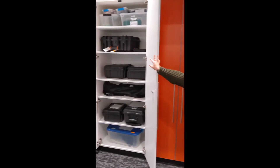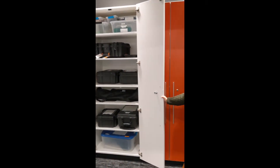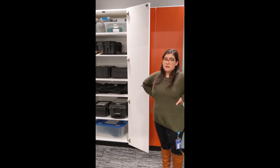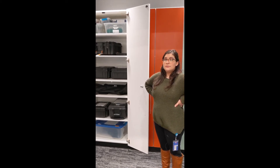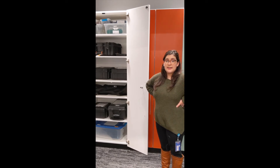Welcome to the Digital Media Labs. In here we have not only the labs themselves but also some storage cabinets. On my right is an orange cabinet that holds all of our Launchpad on the go material — this material is available right now for checkout. These are checked out for two weeks at a time and are for Indian Trails cardholders only. We have a ton of different types of kits, so please feel free to look on our catalog for those.